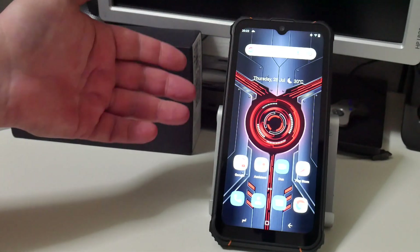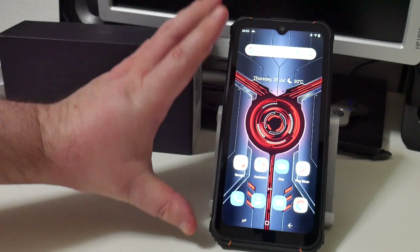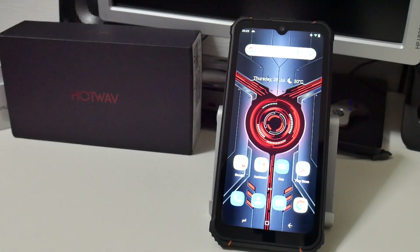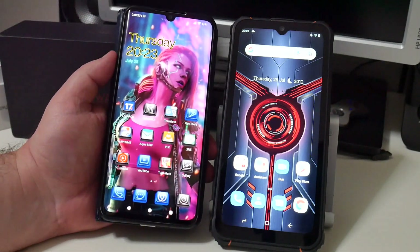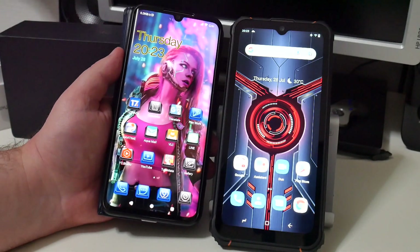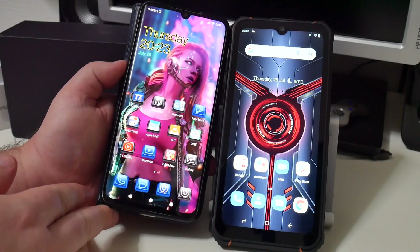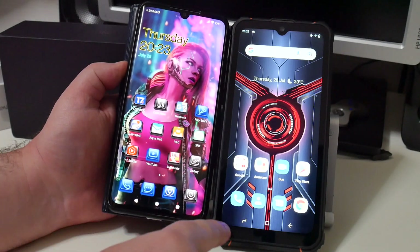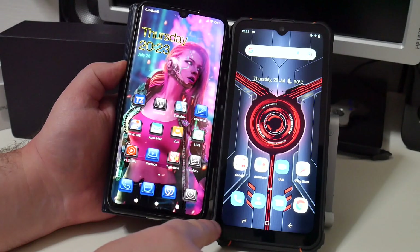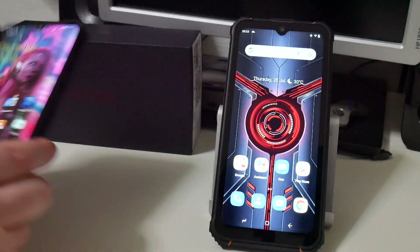Here we are taking a look at the phone, and as you can see the screen does look quite small, dwarfed by the size of the meaty case. But actually the screen isn't that small. My regular phone has a really good screen-to-body ratio, but the screen itself is a little bit smaller than this screen — this one is a little bit longer.